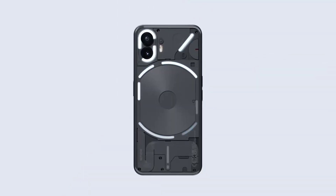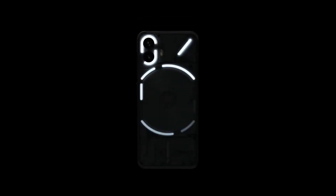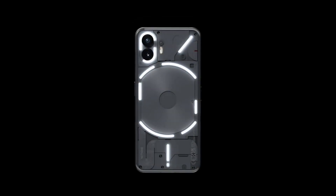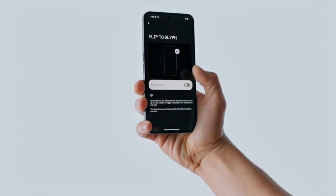Everyday functionality, screen-free — refer to individual Glyph segments for key information and progress tracking. Use the lights as a countdown timer, a battery meter indicator, a volume checker, and your very own portable ring light. Genius!